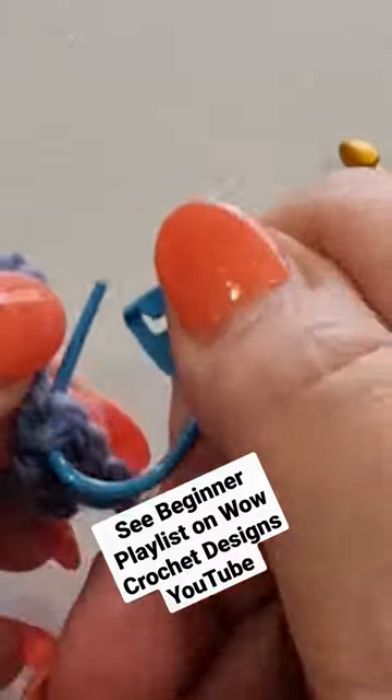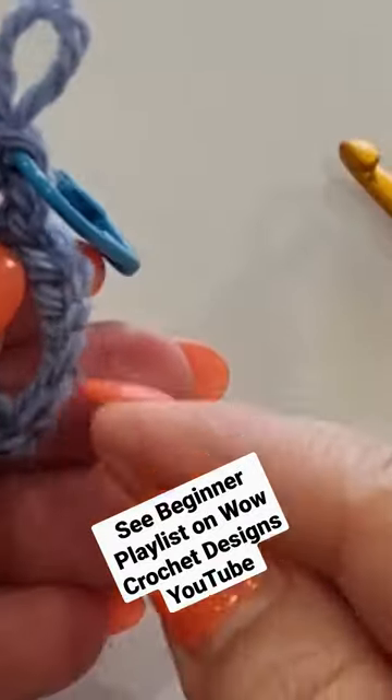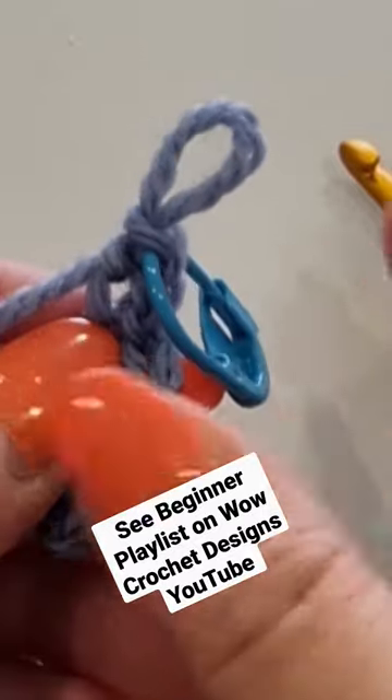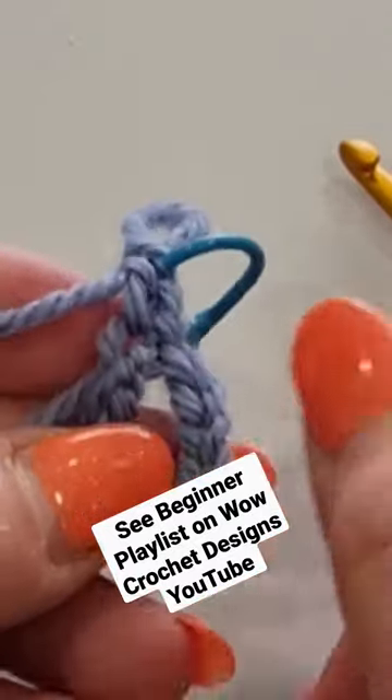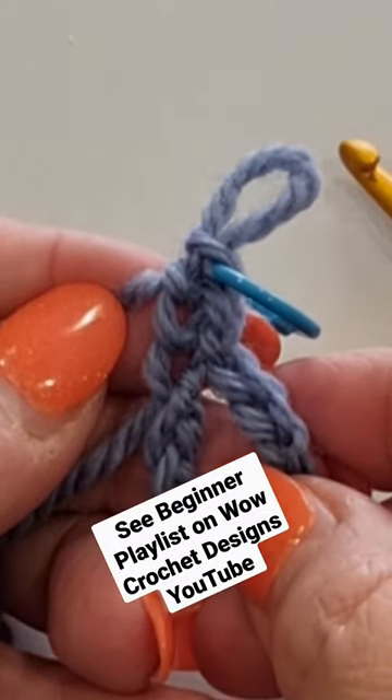Grabbing a stitch marker, especially when you're working in the round, you'd want to put a stitch marker in the top of this stitch, so when you come back around and want to slip stitch, you know where to go. And that's a standing double crochet stitch, or a single crochet foundation stitch.